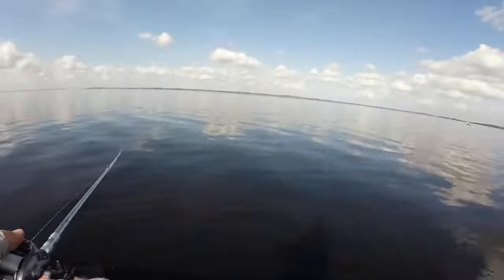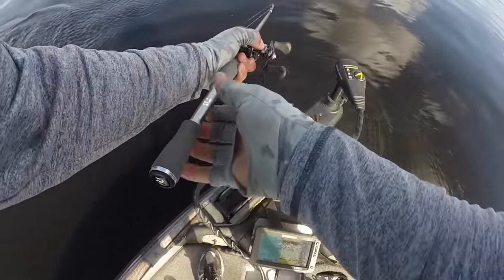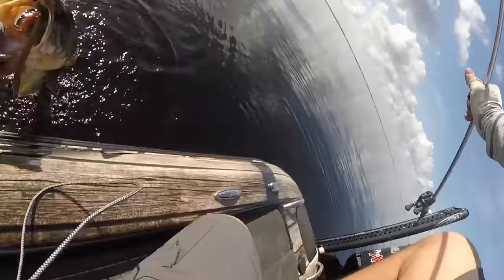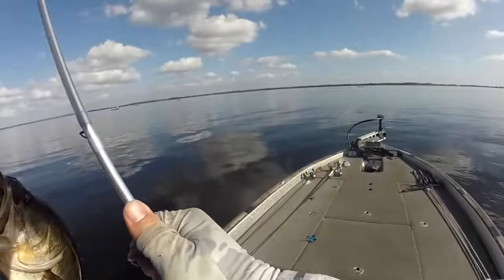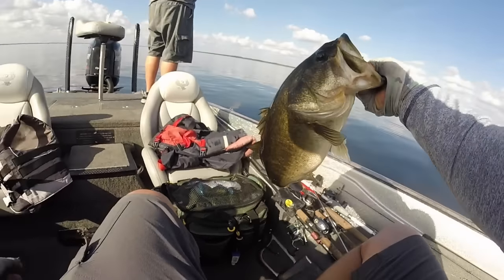The Texas rig is probably the lure that most of us start out fishing — the first thing we were taught by our dad or someone else. The best thing about a Texas rig is it literally doesn't matter where you go in the nation. No matter what fishery — a pond, a lake, a river — whether you're fishing for smallmouth, spotted, or largemouth bass, a Texas rig is a great option. It catches fish in all conditions. There might be certain conditions where it's favored more, but fish never seem to get used to a Texas rig.